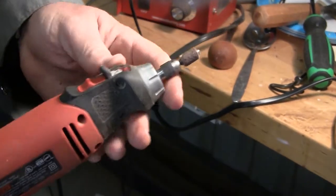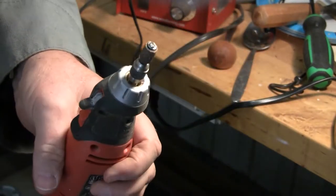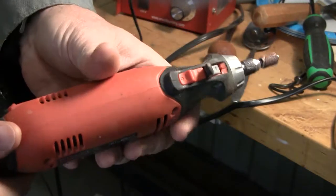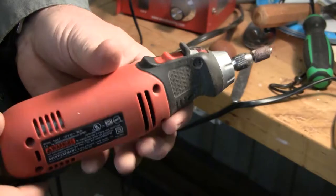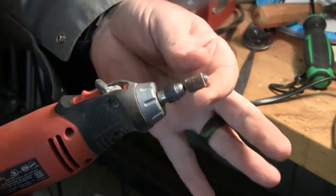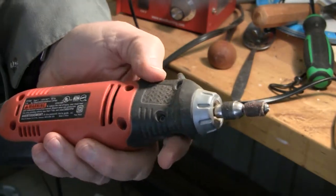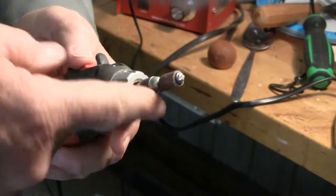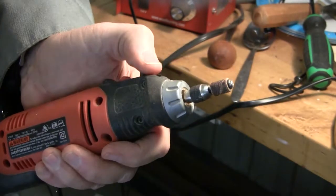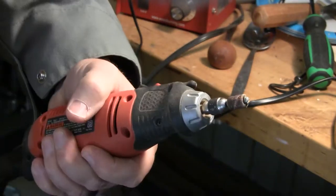This is the little sanding drum that I use to enlarge the eye holes in the decoy. This is like a three-speed, a relatively inexpensive Black & Decker. I think the sanding drum actually came with the rotary tool — they kind of come as a set. Basically, I put this thing in and I never take it out because that's all I use this for. I have a Dremel and I have a Fordham, so this is kind of just the eye-setting tool.